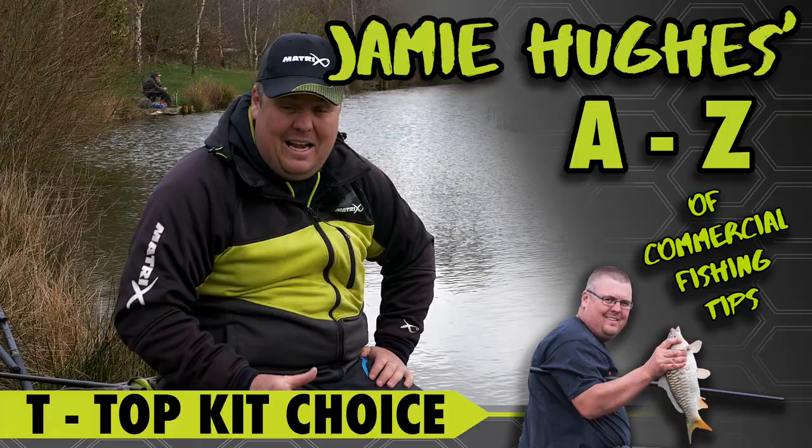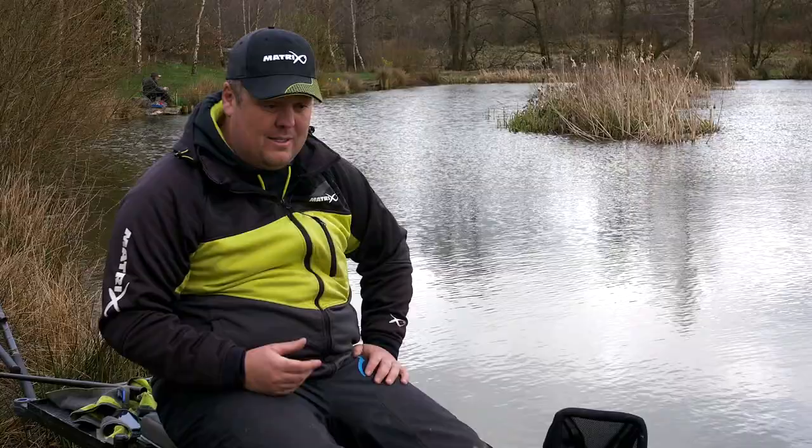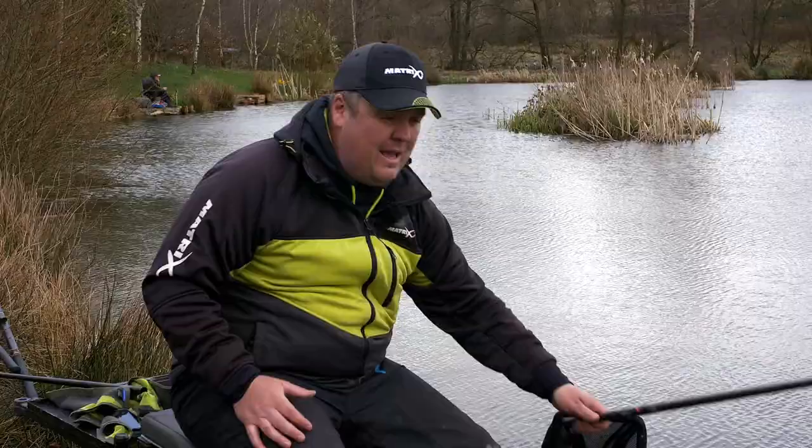Topkits. It's something that you might think is nice, basic, plain and easy, but I've definitely been on the stubborn bandwagon when it comes to topkits. Now, when it comes to commercial fishing, you've got choices of the length of topkits you have. Most companies now do a short and a long topkit, and there's definitely applications when using the right one in the right situation, so it can definitely be a huge advantage.